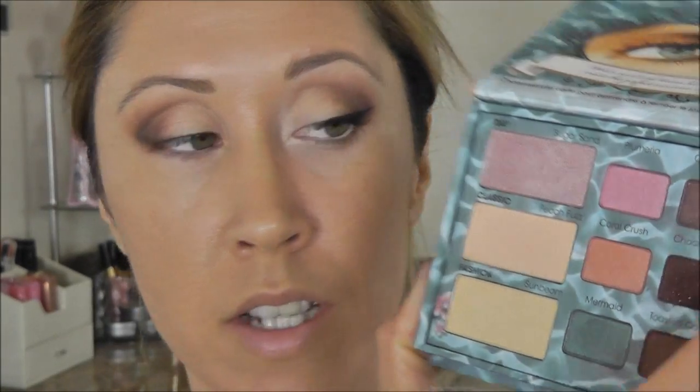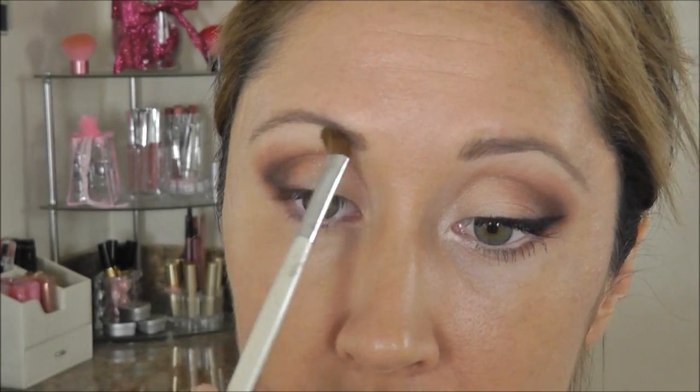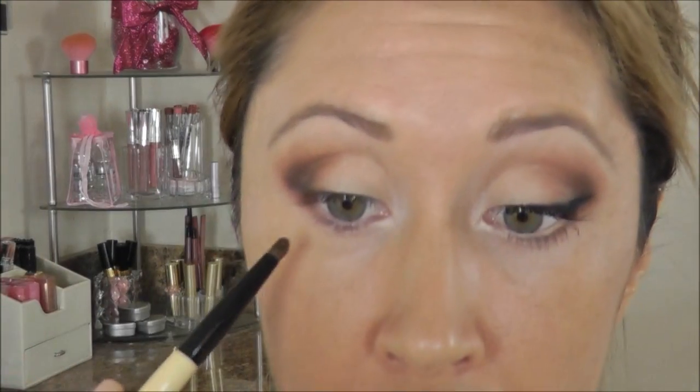There's no color in here that I want to use for my brow highlight — the light colors are kind of shimmery so I want to use a matte. I'm going to use MAC Brulee just as my brow highlight. I'm also using MAC Dazzle Light just to brighten up the inner corner a little, and for my lower lash line I'm going to take a little bit of that Toasted Coconut warm brown on the tip of my Essence of Beauty brush and just run that along the outer third of my eye.